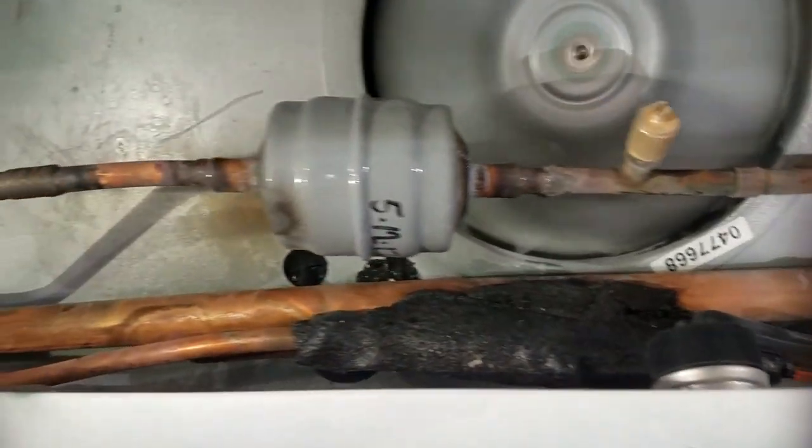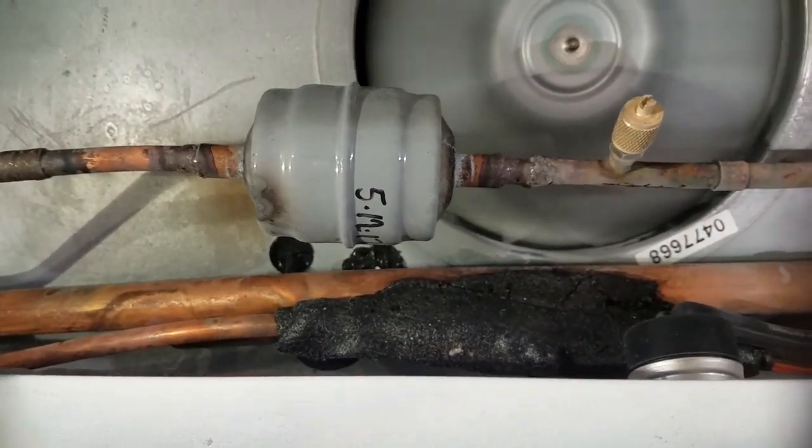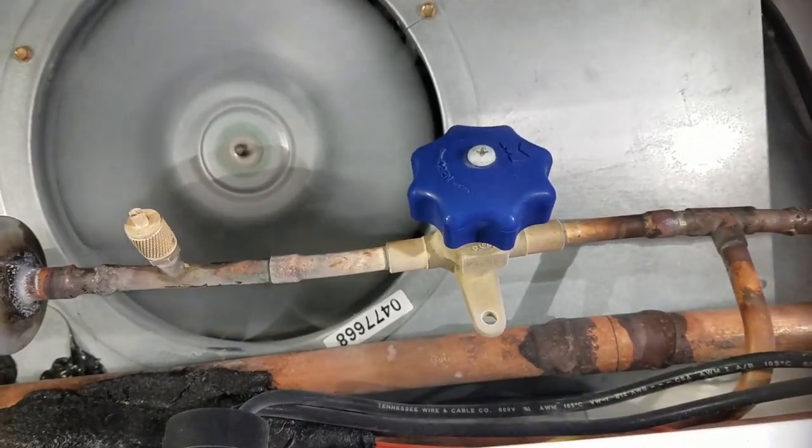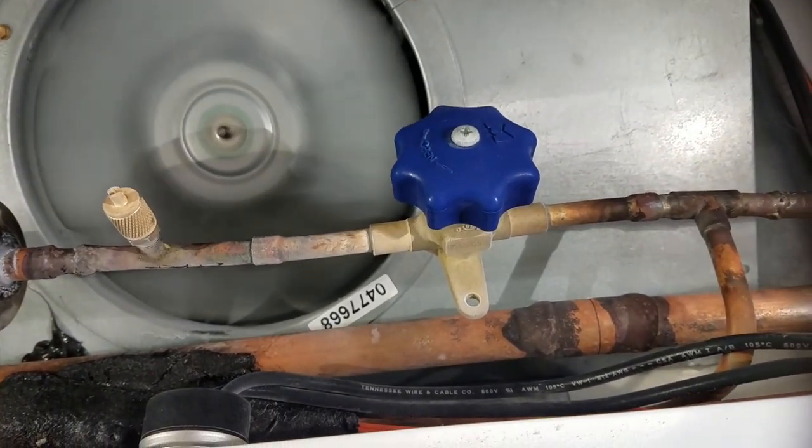I'm going to take a temp reading across my dryer — that could be an issue right there — or across my hand valve. And if that's not the case, we'll look at the rack.